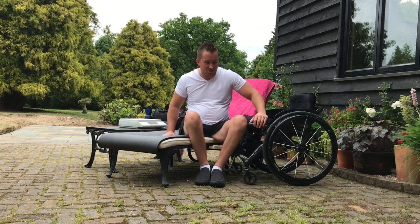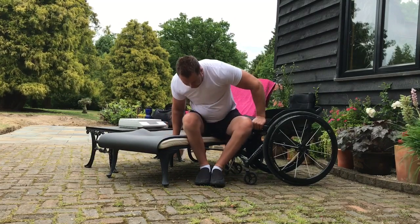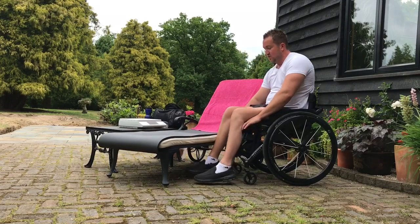I'll do this nice and slow — as you can see, it's all under control. It's not just a quick launch. Lean forward, up and around, and we're into the chair. And it is that straightforward.